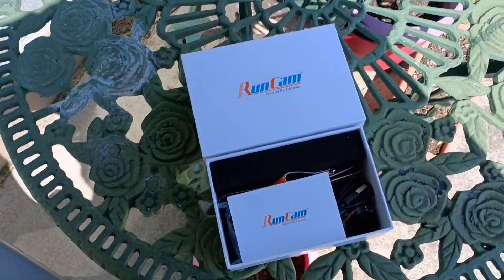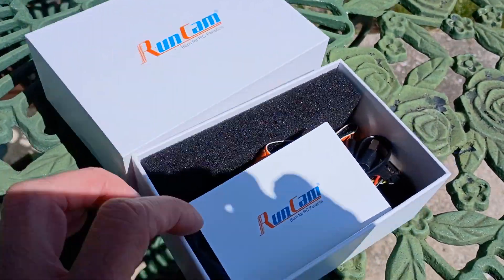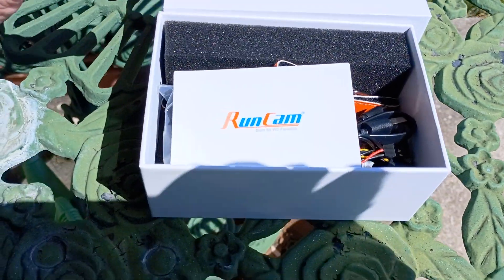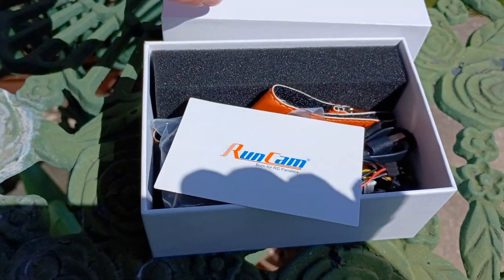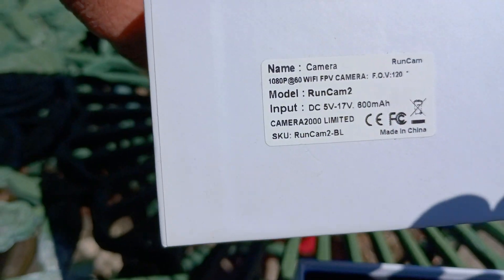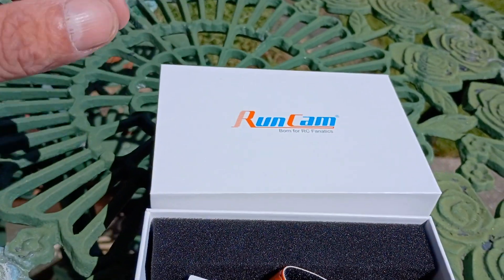Hey guys, wanted to do a video here of something that you're going to be seeing — well, you're not going to be seeing it, but you're going to be seeing through it — a lot on the channel here in the future. It's the RunCam 2, version 2, and you can get these at Motion RC.